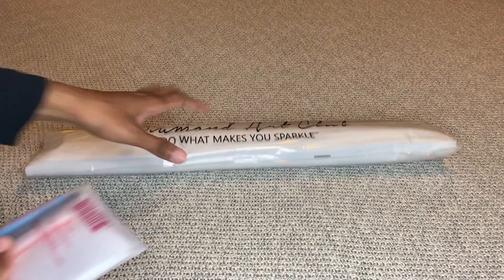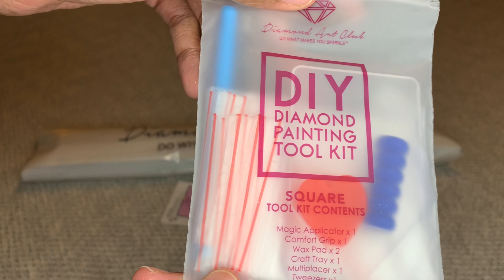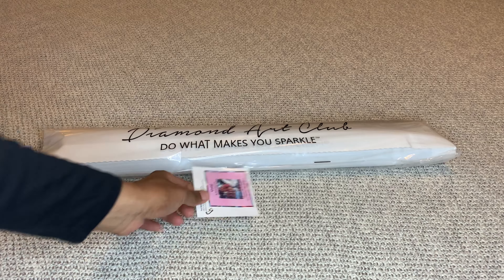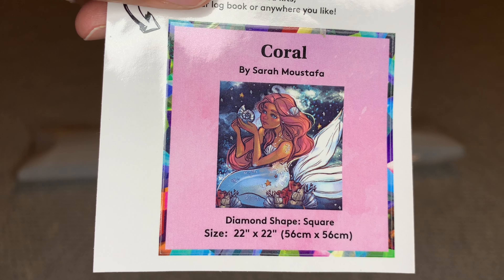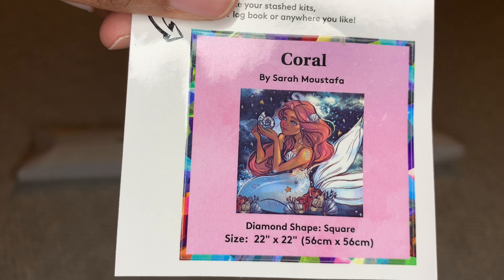In your box you're going to get the canvas and a tool kit. Since this is a square diamond painting, you'll get a pair of tweezers. You also get an applicator pin, a grippy number four multi-placer, two pieces of heart-shaped wax, a clear white boat, and extra baggies. You'll also get a smaller sticker for your box and a log book reminder - put it on your craft table wherever you want.